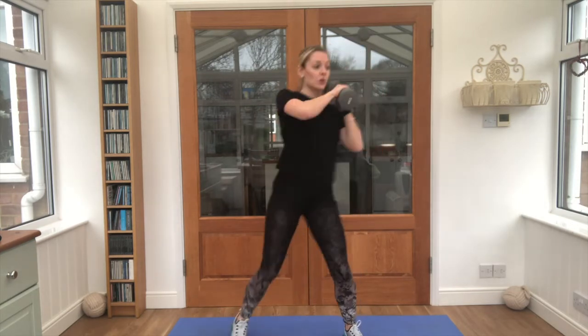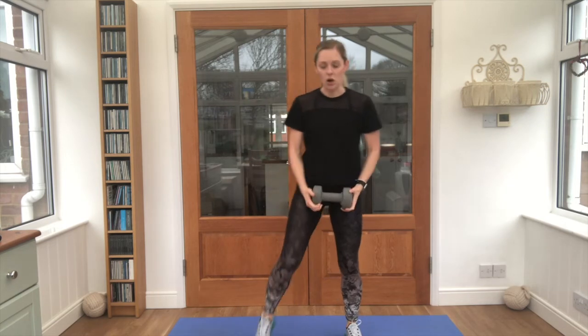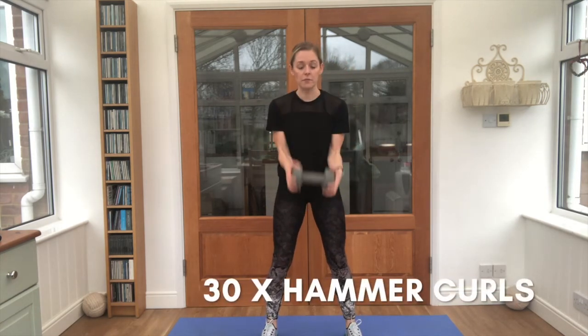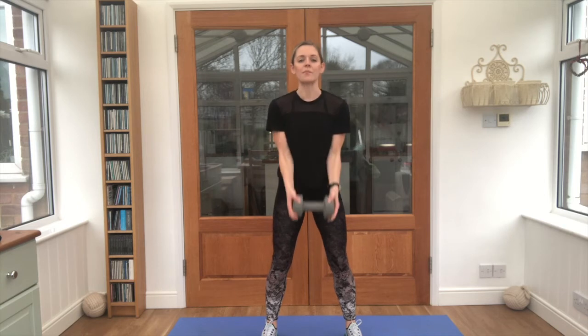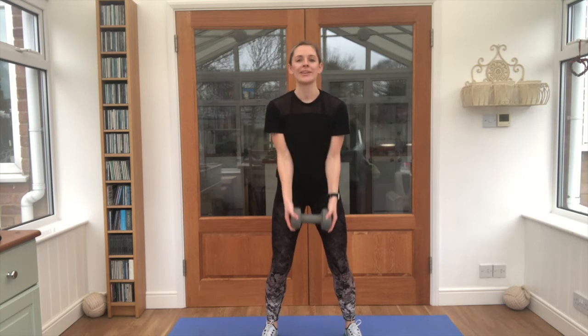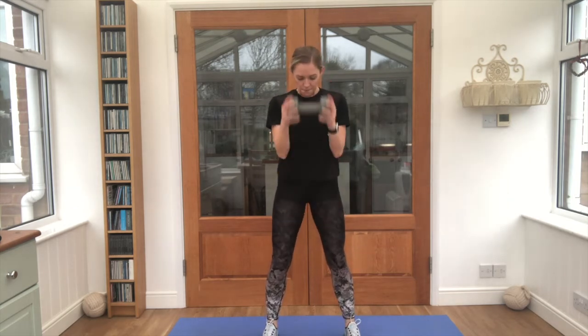Three, two, one — lovely job! Now if you've got one weight, you're holding that weight between the hands; if you've got two weights, you're going for the bicep curls. 30 in total. Keep that breathing steady — in through the nose, out through the mouth. 15!